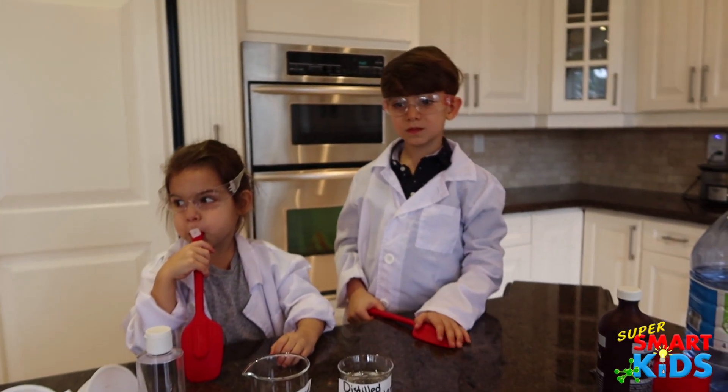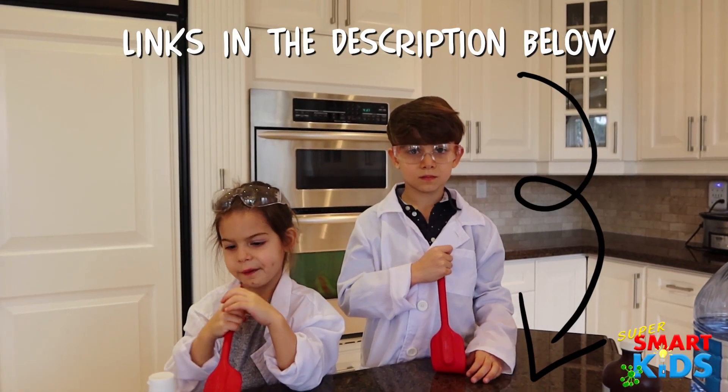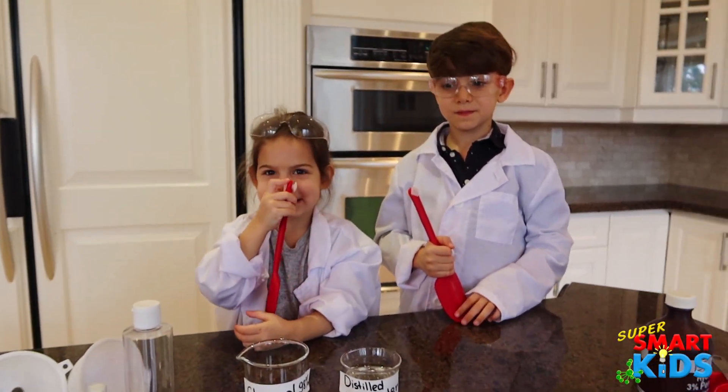So guys, we have two different formulas to make hand sanitizer. One is from the World Health Organization, so we're going to use that recipe. And another one we found from CBS. Okay, are you guys ready? Yeah! Alright.